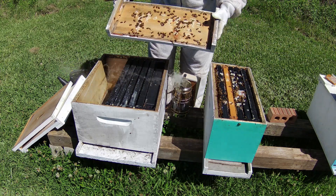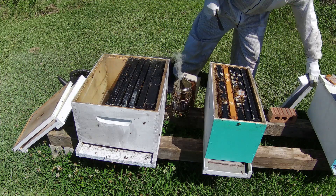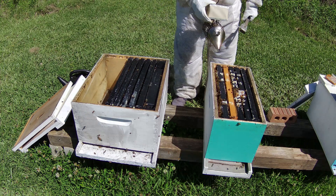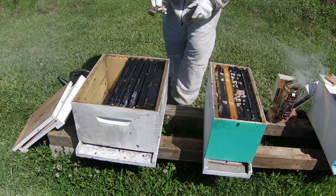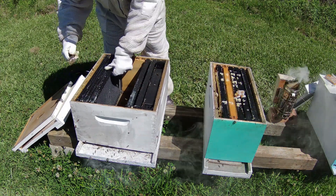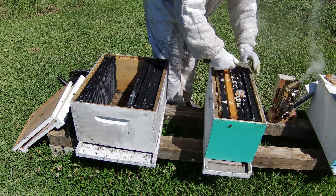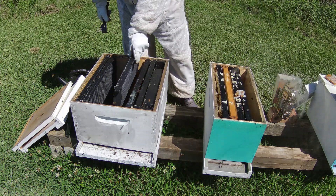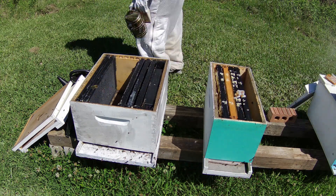Looking on the top for the queen — no queen. See all that white new wax? That means they're growing and getting nectar coming in. So we're going to smoke them down. I'm pretty sure this queen on this one is marked. I'm going to take one frame out to give me some working room. This frame was not touched yet. Let me move the smoker — that smoke is choking me.